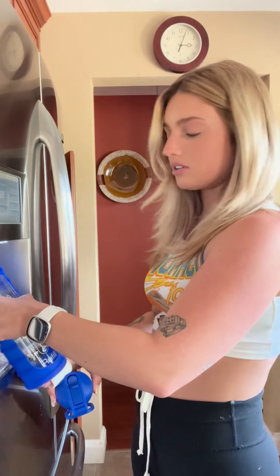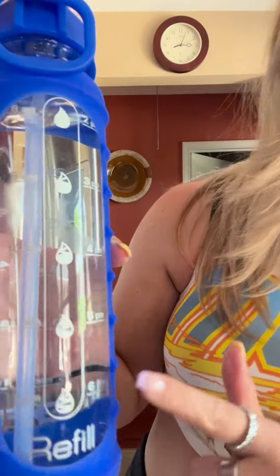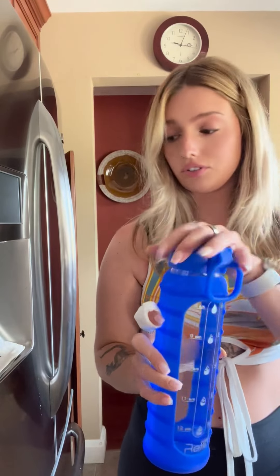They even have these little time stamps on them, which I'll show you. It starts at 8 a.m. on this side and goes all the way down to 6 p.m., and you just refill it throughout the day. So it's really great for work just to keep you hydrated and make sure you're drinking.